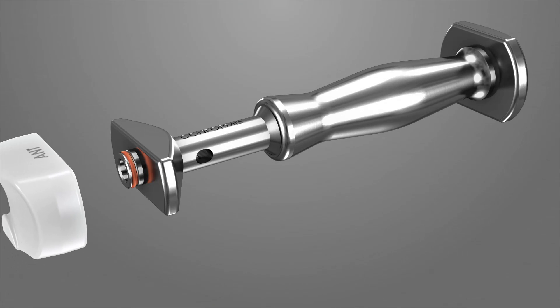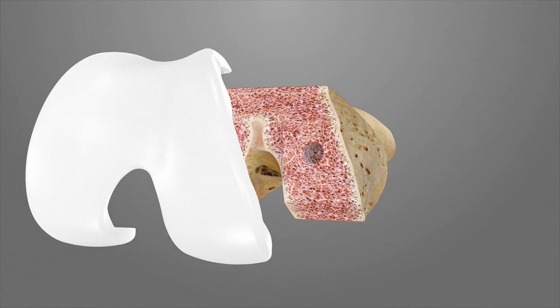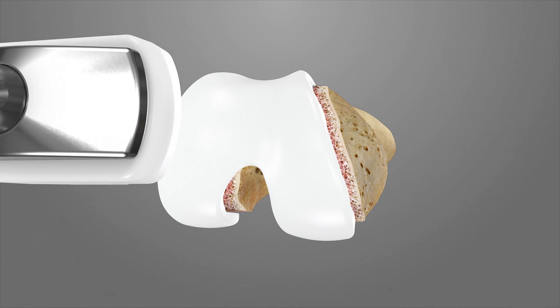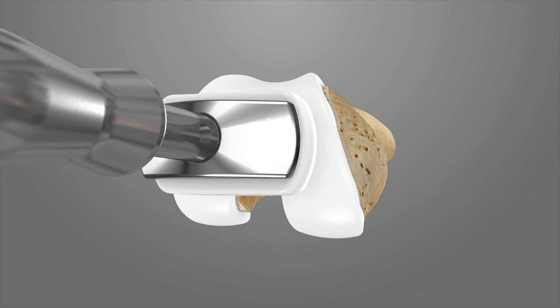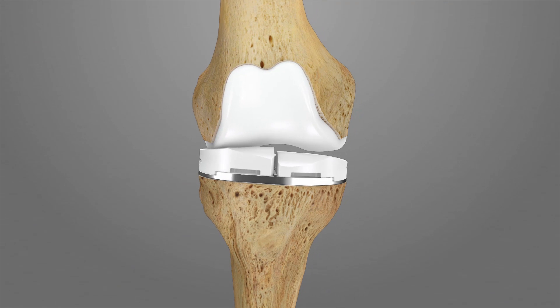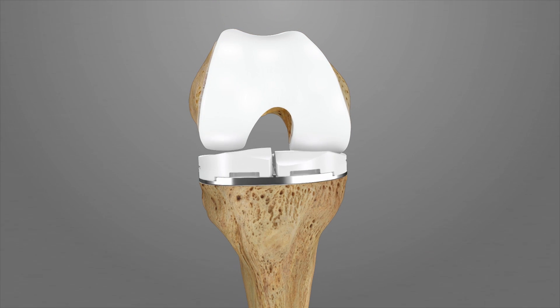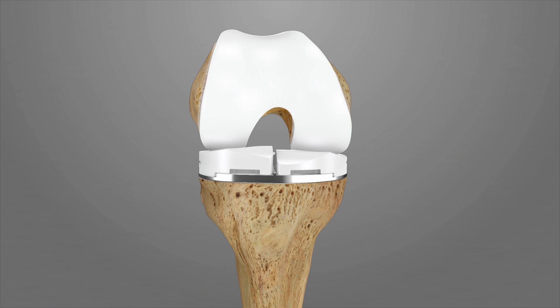Assemble the femoral impactor tip onto the impactor assembly. Next, place the femoral trial on the femur and impact into place. Evaluate kinematics and ligament balancing throughout the range of motion. Use thicker medial or lateral trial inserts if needed to achieve desired balance and alignment. In the event soft tissue balance or joint alignment cannot be achieved, ligament balancing using standard soft tissue releases may be considered.